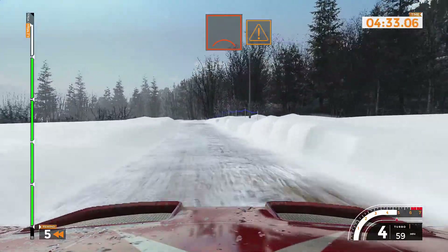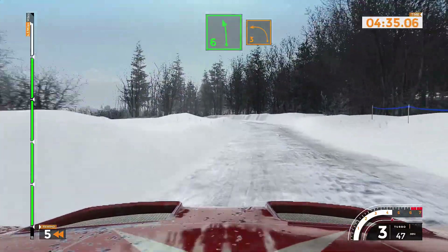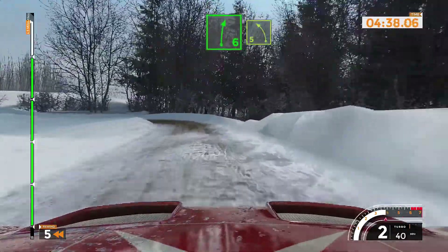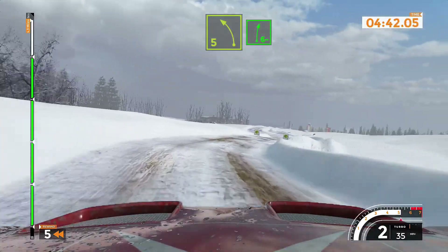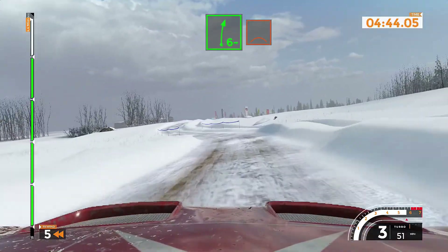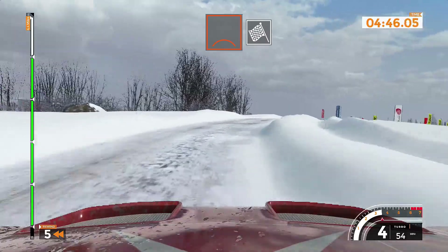And bump caution, left 6 long, tightens 3. Right 6 and left 5 and right 6 minus over crest. Finish.